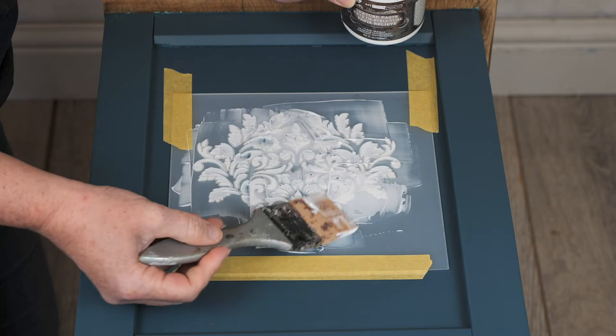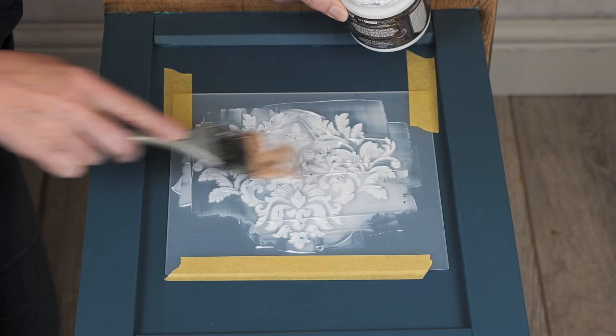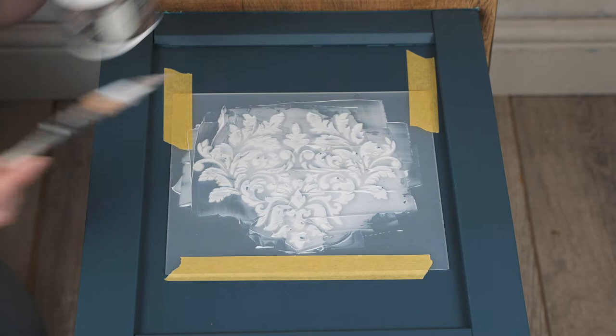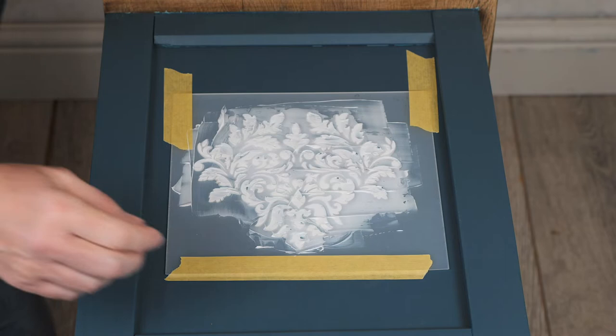A little bit there that's come out as well — that's better. Maybe if you have your brush at more of an angle when you're removing the extra product. It doesn't have to be completely perfect because we're looking for texture anyway, and I'm just going to remove the stencil while it's still wet.